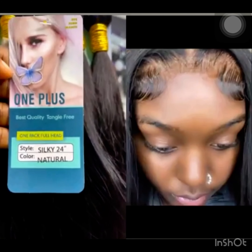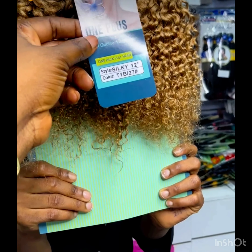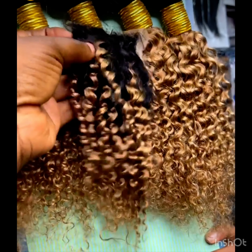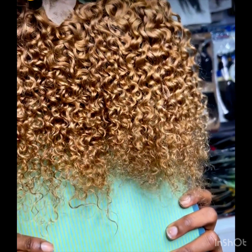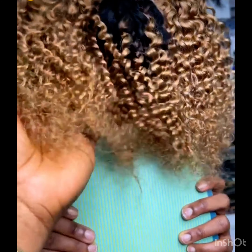The hair is called One Plus. It comes in kinky coils, as you can see, and it comes in two-tone color — like black and this 27 color. In case you want to rock them in color, you also have wine color, which is not here, but it comes with original closure. One pack can make a full hair.